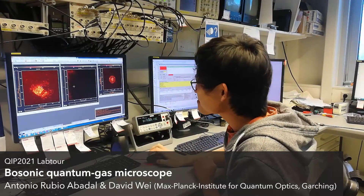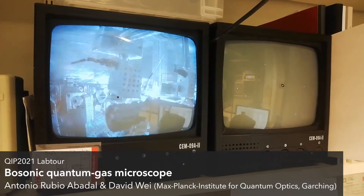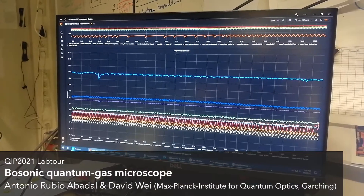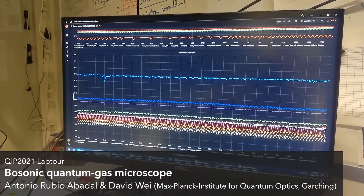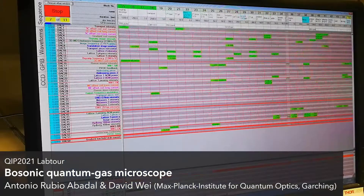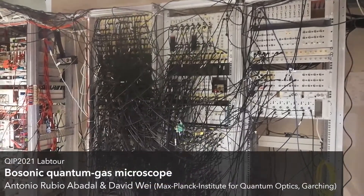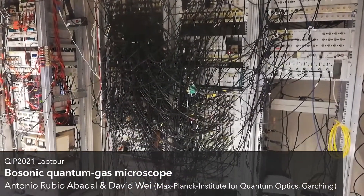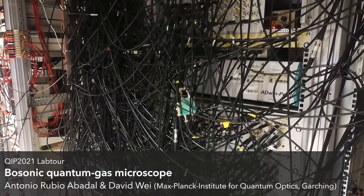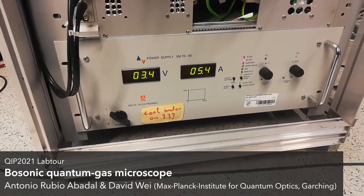Apart from looking at microscope images, for normal operation of the experiment, we monitor devices both live and long-term to track environmental data. For each experimental shot, we program a precisely timed sequence of hundreds of control signals. These control signals are connected to devices all over our lab, allowing us to control lasers, magnetic fields, and RF signals.